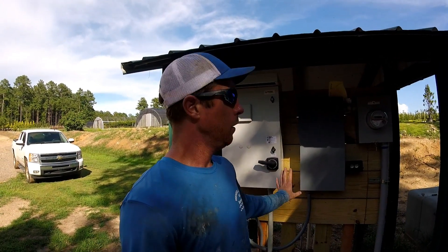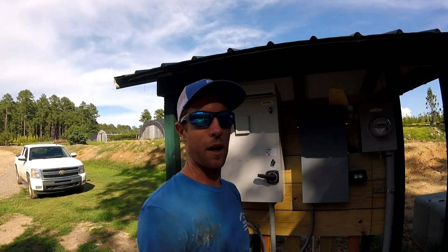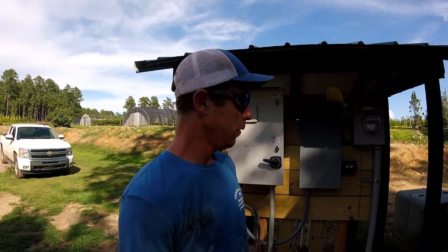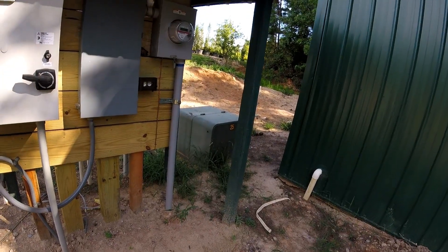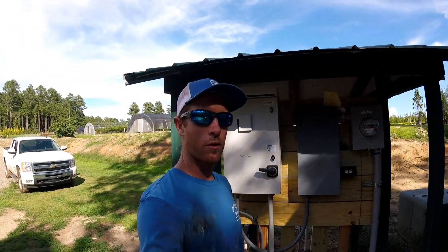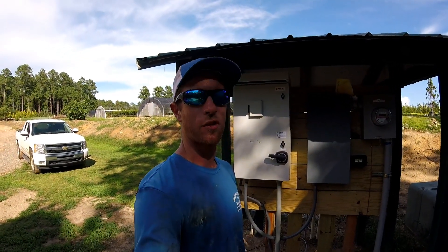There's only single phase power available here, and it was going to cost them about $20,000 to get three phase run in. So what they ended up doing was they called the power company out — you can see the transformer right there. The power company came out and said the transformer installed has capacity to handle another 200 amp service, but single phase.